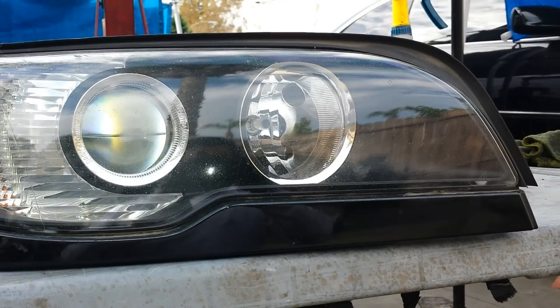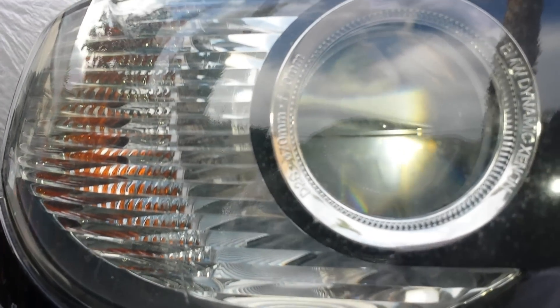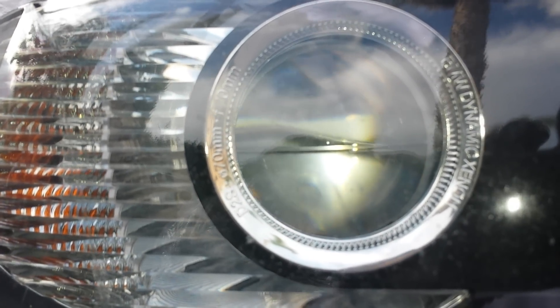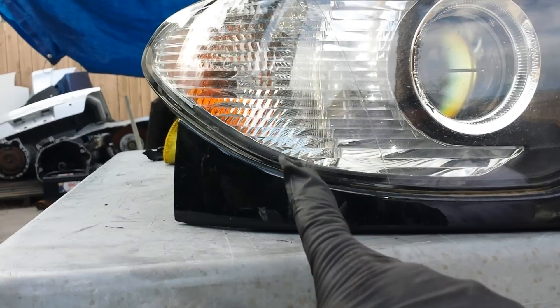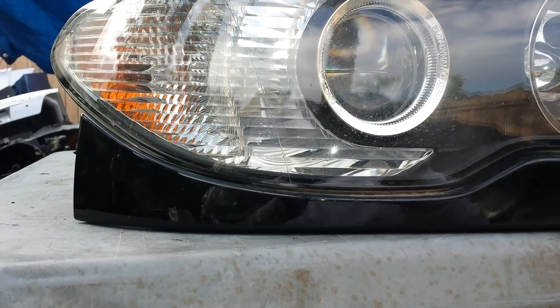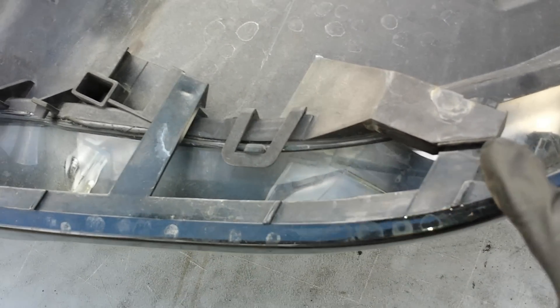Since we have the headlight out — this one says DS2, the BMW Dynamic Xenon — I'm going to show you how to remove this lower trim without breaking it. This lower trim is held by four clips.